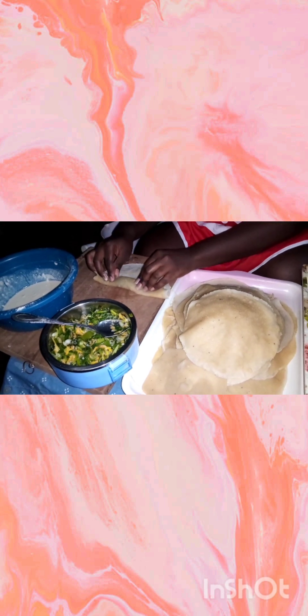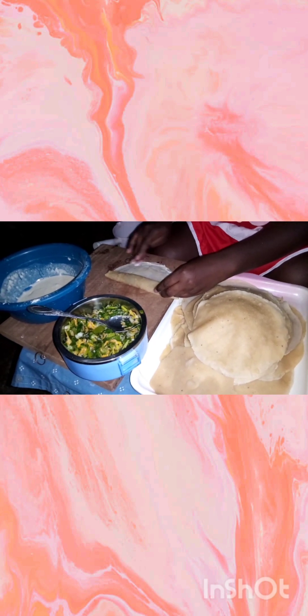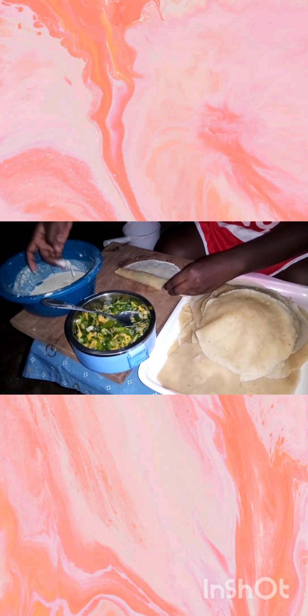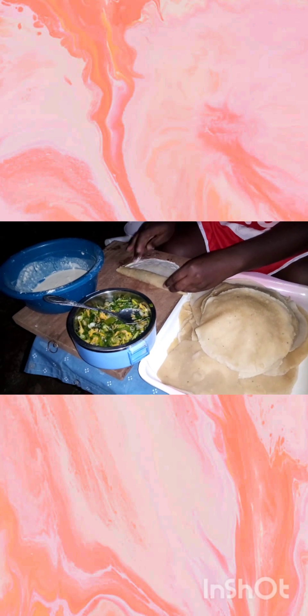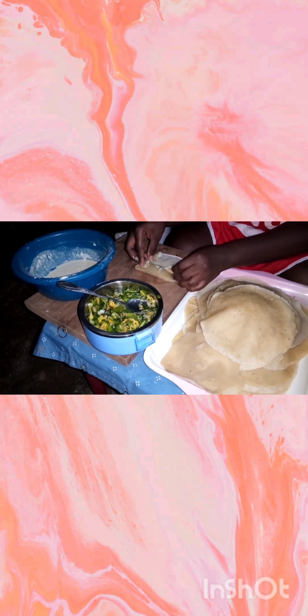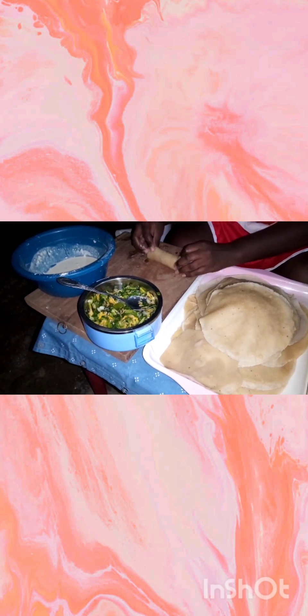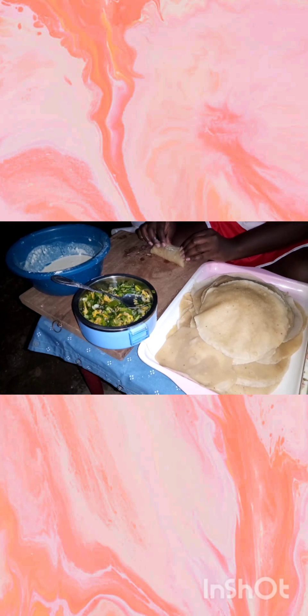To make the wrap, first wash your hands with soap and water thoroughly, since this process involves mixing the batter with your hand. Then sift your flour into a mixing bowl that is very clean and dry. Add two tablespoons of baking powder and two tablespoons of salt to make the batter more airy and fluffy. The baking powder and salt should be adjusted depending on the quantity of flour being used.